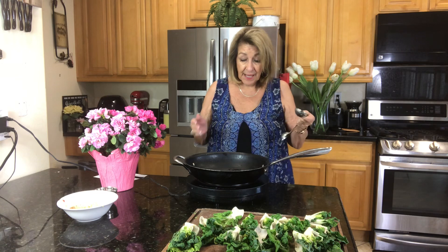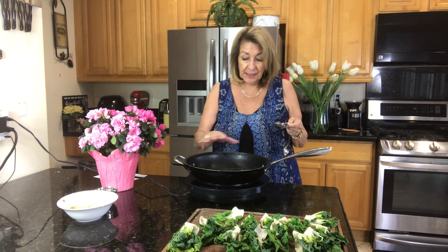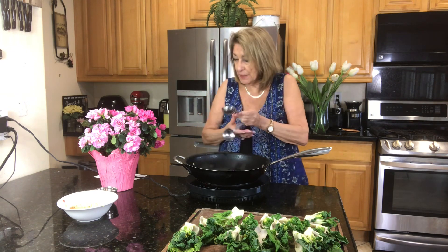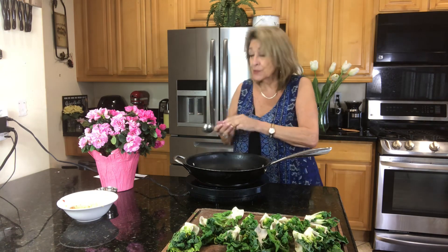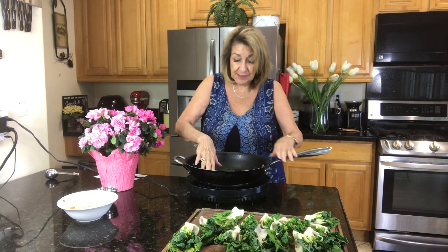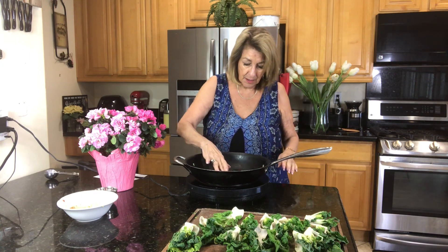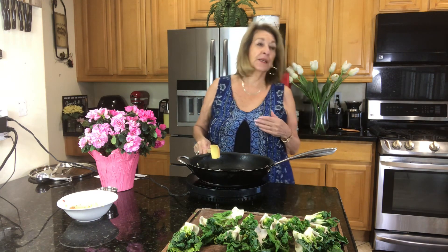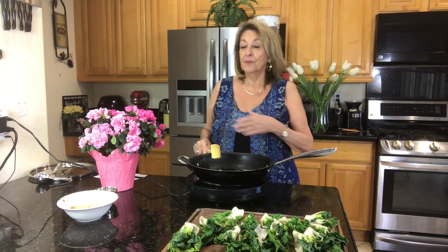In my pan I have a nonstick skillet, and it has enough base on the bottom that all my bok choy will sit in there very comfortably. I just put in two tablespoons of water, and we're going to let that come up to a simmer. It works so much better if you turn the heat on. Don't you love it when you find these recipes that are so quick, so simple? Most of the ingredients you have in your pantry, and it just kicks up the flavor — turns a very mundane vegetable into something very unique and satisfying.